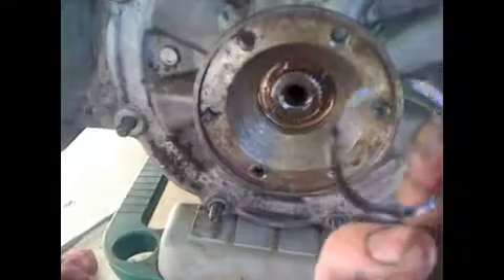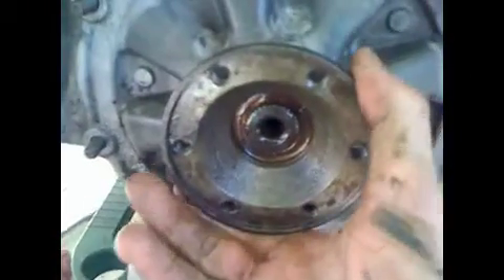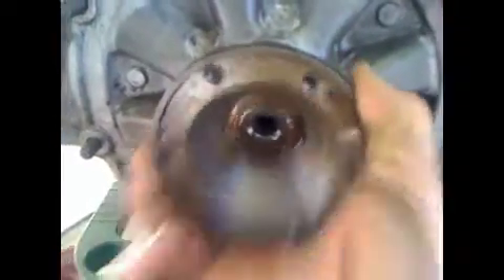I've got the snap ring off — that was a pain to get off. From here, if your output CV plate doesn't slide right off — I'm not sure of the technical term — just tap gently on the shaft on the inside with a punch and it should slide right off.